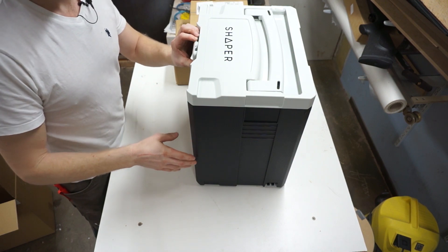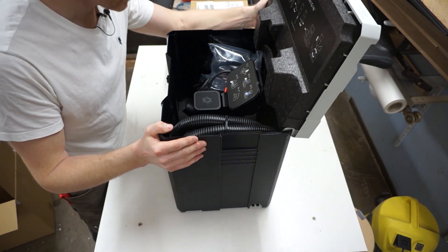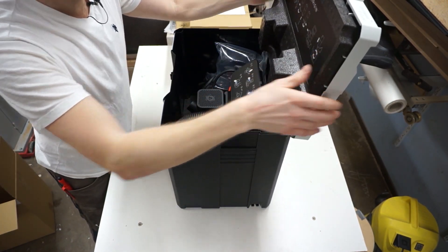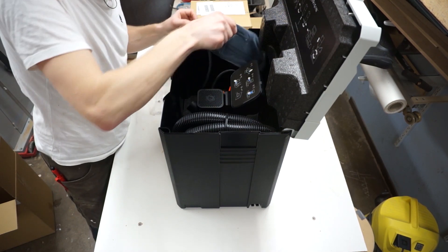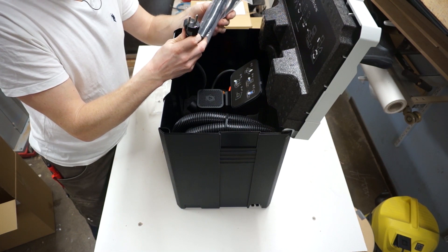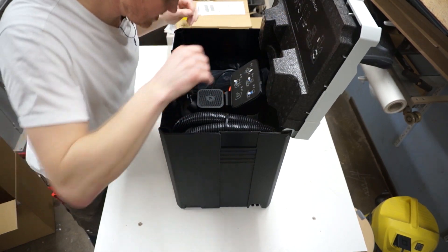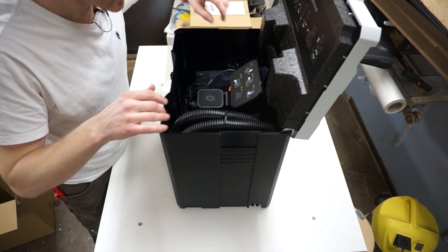This should be one of the standard containers. There's just some dust collection hoods and the power plug — the correct power plug for the European Union, at least. And then of course the Shaper itself. That appears to be the contents of this package.